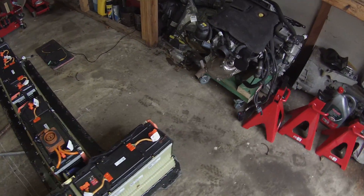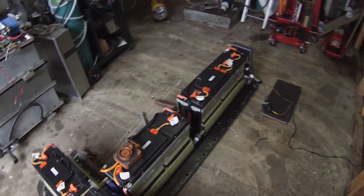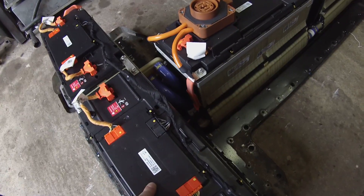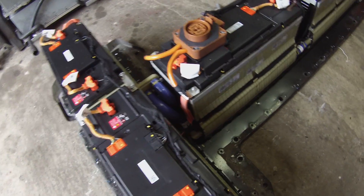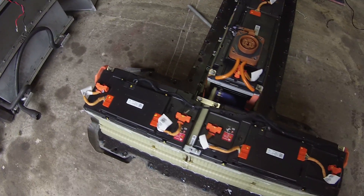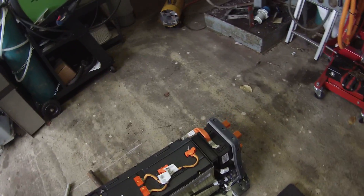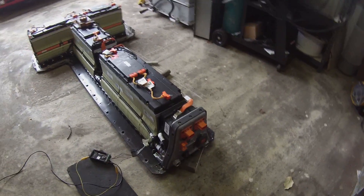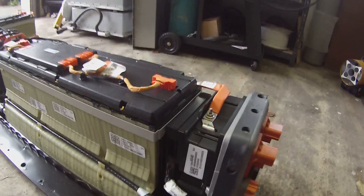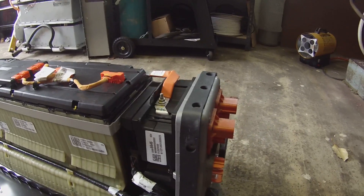First things first, we're going to show you guys how we talk to the BMS. This battery has a total of 96 cells in it. Each battery module has a BMS board where you see these orange and black plugs connecting. They are daisy-chained in a loop and come all the way back so all the modules connect together, up here to the brains of the operation — this BMS controller box. We'll be getting into that soon, but for now let's show you how we connected the BMS.